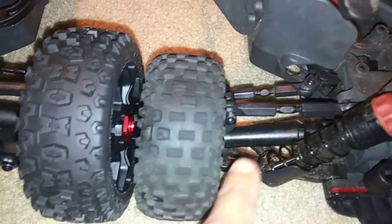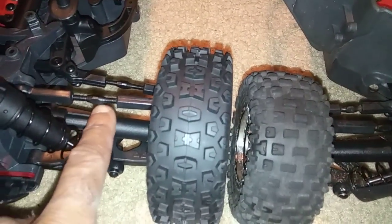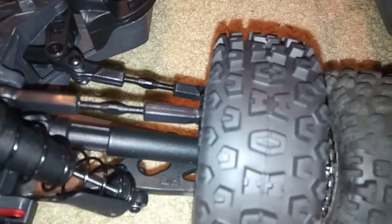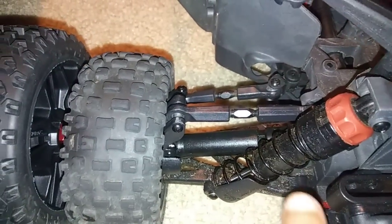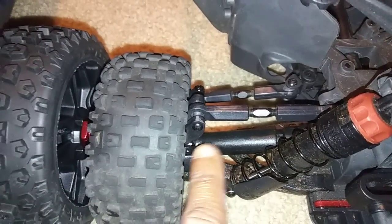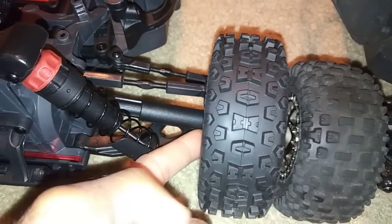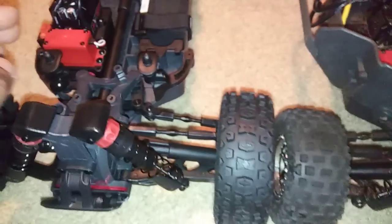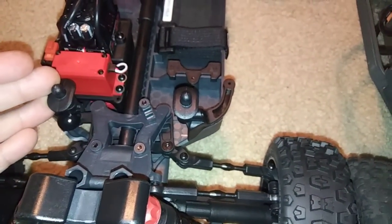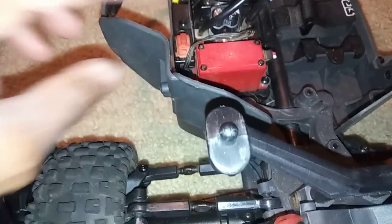For the naysayers — the Senton is on the right and the Typhon is on the left. You can see they did extend the turnbuckles out a little bit on the Typhon, which also shows that the A-arms are longer. The drive shafts are probably the same but likely have an adapter, because the Senton uses 14mm hexes while the Typhon uses 17mm hexes.